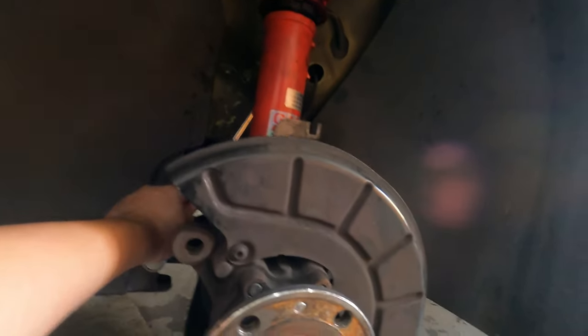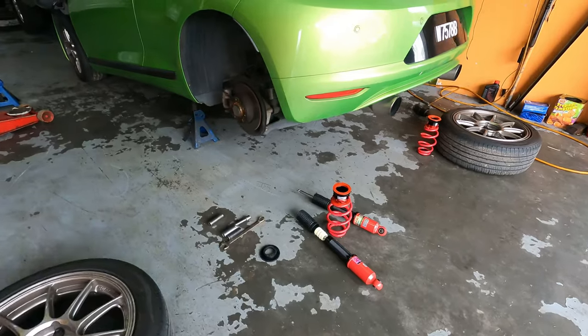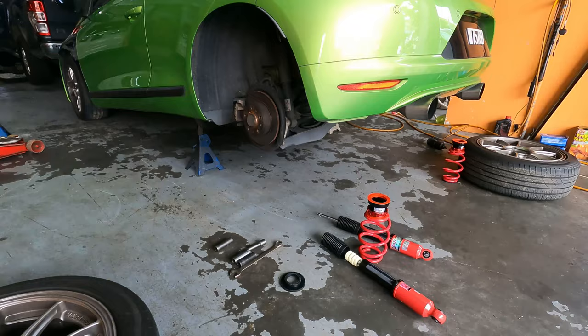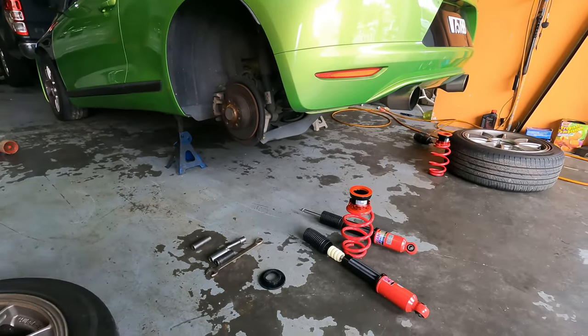You can see it's installed now — we're installing the absorber link at the back and we'll be done with the front. Now we're installing the rear coilovers, removing the originals and going with these ones here.